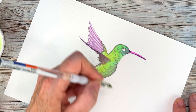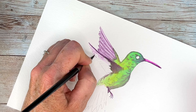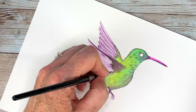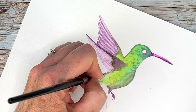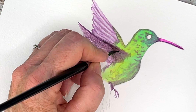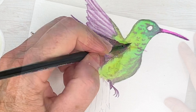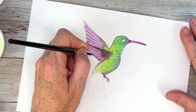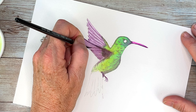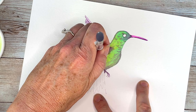Before it dries, with a damp brush you can lift up some color and get even more definition on the wings — I quite like that effect. Working the other wing in the same fashion: I'm wetting it, putting in those darker lines for the different wing sections, and then lifting with my flat brush.